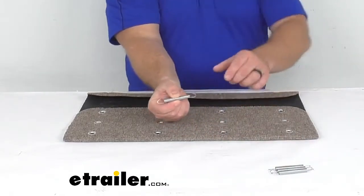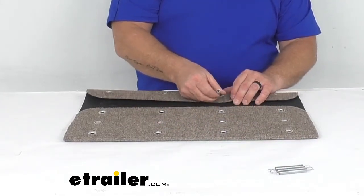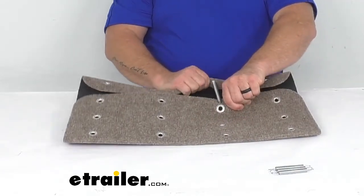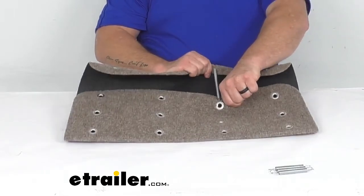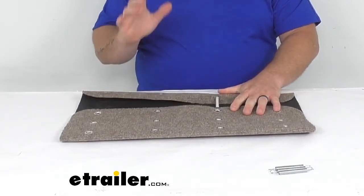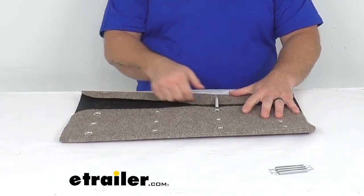These are zinc plated rust resistant springs. We'll attach them through the front here, which would be the front part of your step cover, and through these grommet holes. As I pull on them you can see that spring tension — I think they're pretty good springs. They're not going to go anywhere and they're going to make sure it's secured to your step.